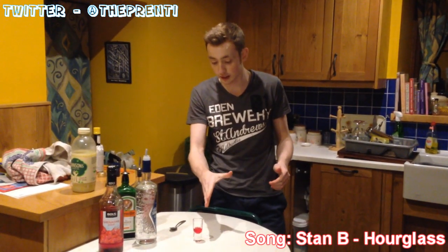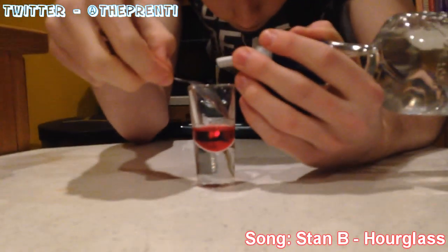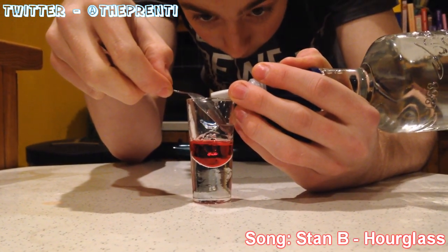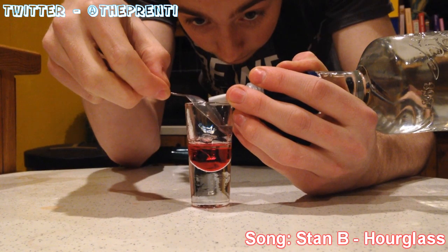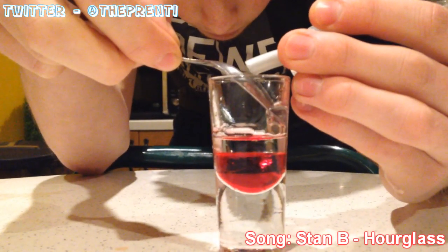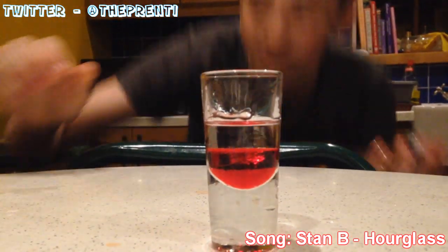I knew we had grenadine — I poured it a little too much so I drank some out. Next we'll go with some Sambuca. Same as before, as we do with the layered shots, we're gonna have our spoon in there and layer it nice and slowly. Coming out and going over my hand because the pourer's broken. Right, there we go, that's that in there.